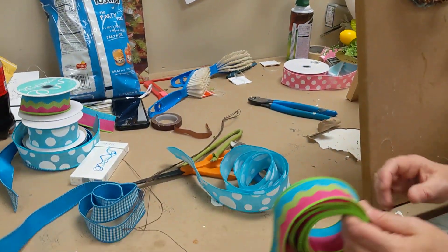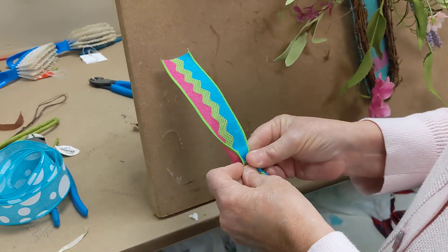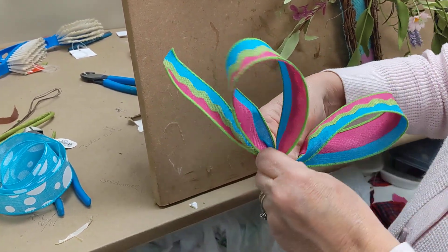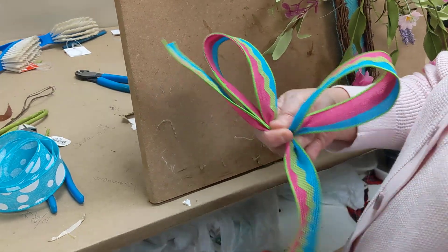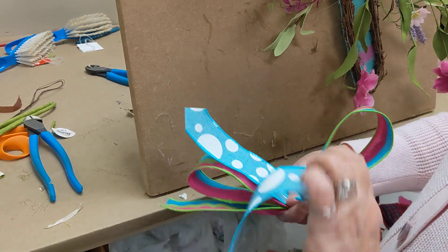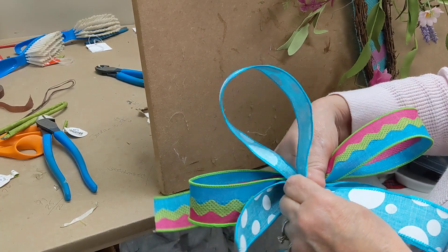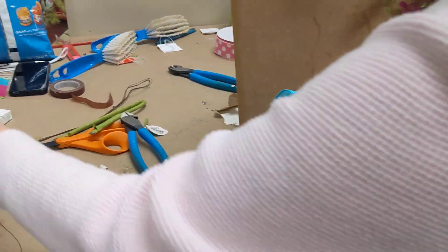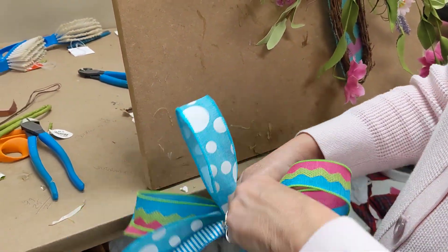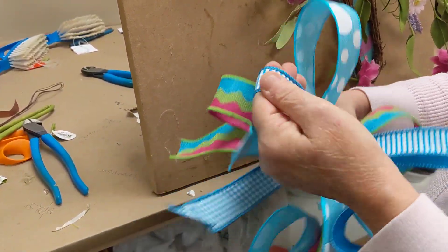I'm going to go through and we're going to make our bow. With the rickrack, I'm going to start with that first. I'm just going to leave a little tail and we're going to make a pretty bow — one loop each side. We're going to add this polka dot ribbon: leave a tail, pinch and gather, twist, pinch and gather, twist, pinch and gather. Then I'm going to add a little bit of this really cute little check ribbon: pinch and gather, twist, pinch and gather, twist, pinch and gather.